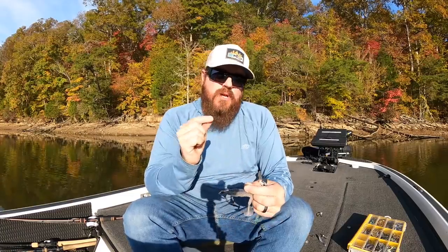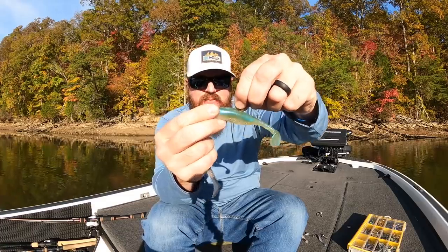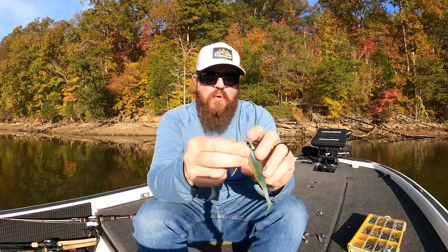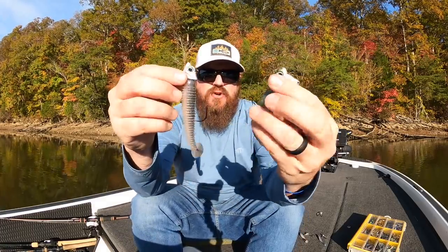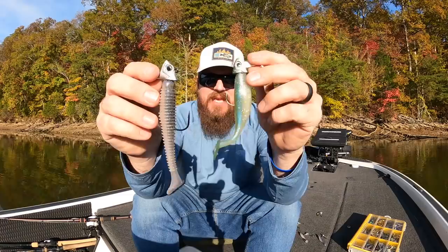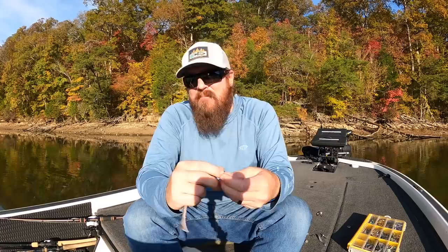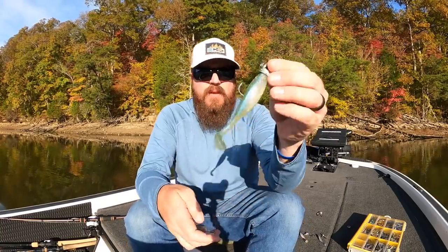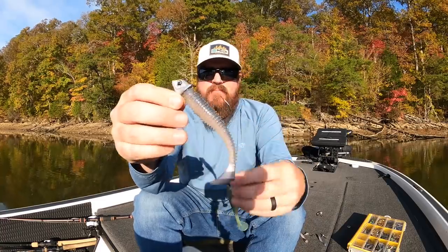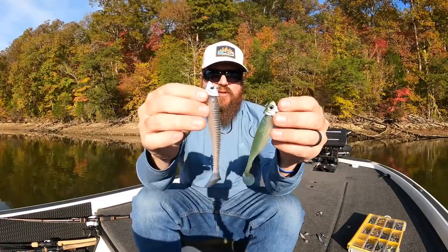If the water's crystal clear and I can't get them to bite and I need to go to lighter line, I started playing this year with this VMC — much smaller, much more finesse hook, even though it's still a half ounce. I can flex it with my hand. With that one I can throw it on 10 or 12 pound line, even straight fluorocarbon, no problem. Whereas the Blade Runner I'm fishing 12, 15, 17, 20 heavy line. So just a one-two punch there.